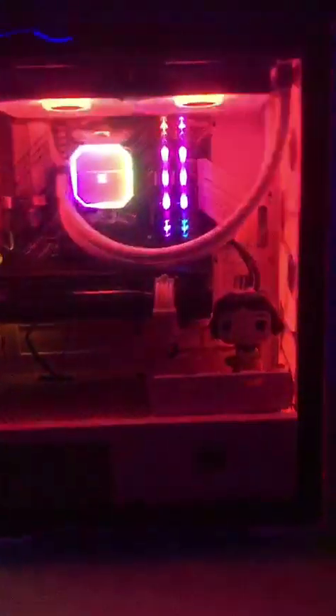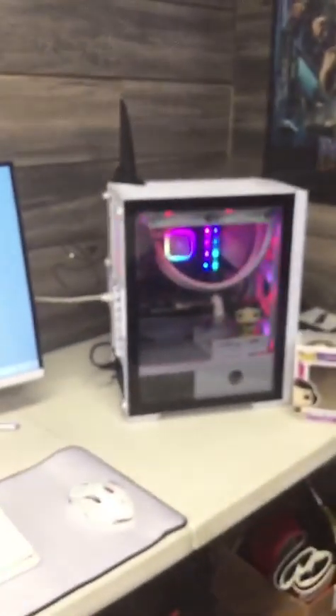Curve monitor, cordless keyboard and mouse. I'm gonna turn the light on so you can see all the specs. Snow White is done — let's go through all the specs on this baby. Every computer build I do, I use a Funko Pop. There's Snow White right in the corner. I got my paper with all the specs on this baby.